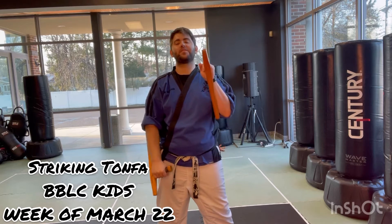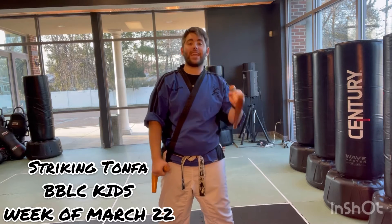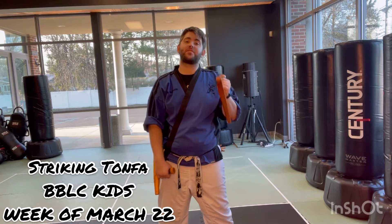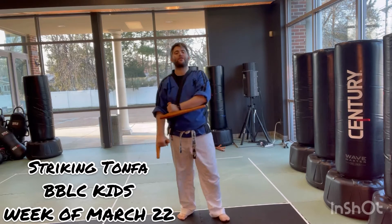Hi Black Belt Leadership. This is our Striking Tampha beginning to end for our kids with a red uniform, in our Black Belt Leadership course between the ages of 7 and 12. Adults, you have a separate video so stay tuned for that.